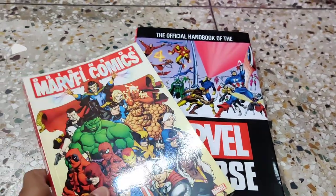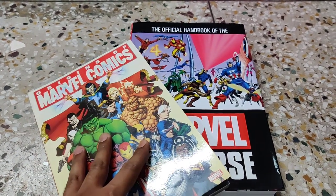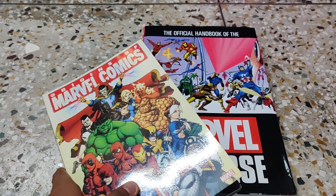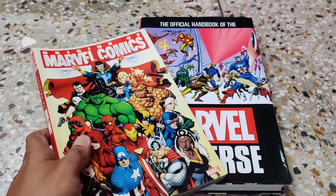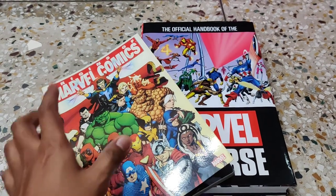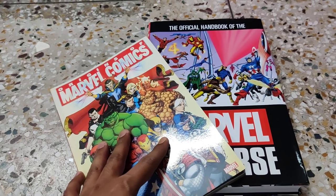If you liked the video, please hit a like and subscribe to my channel. Don't forget to mention your views in the comment box so I can improve my channel content and bring you new comic book, action figure, and other collectibles reviews. That's it from my side — have a great day, see you soon, thank you!